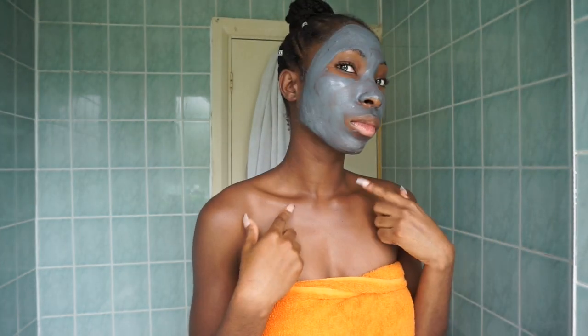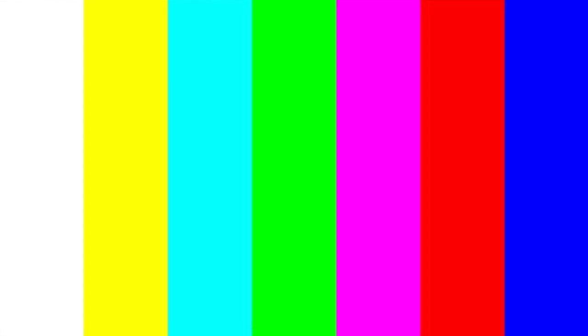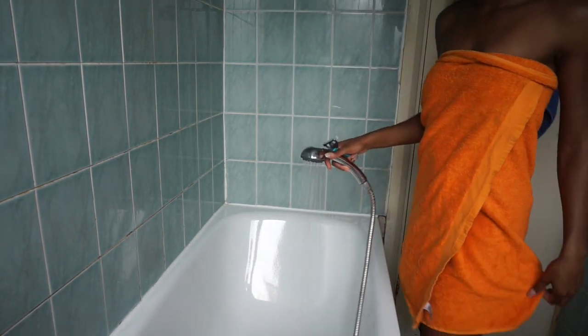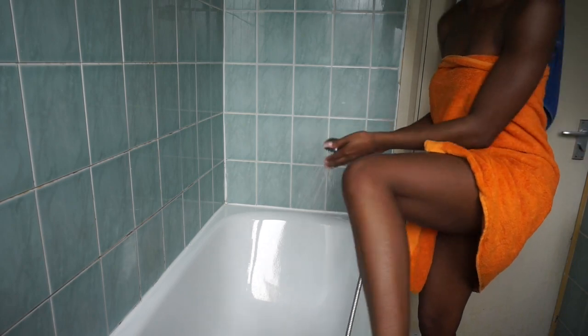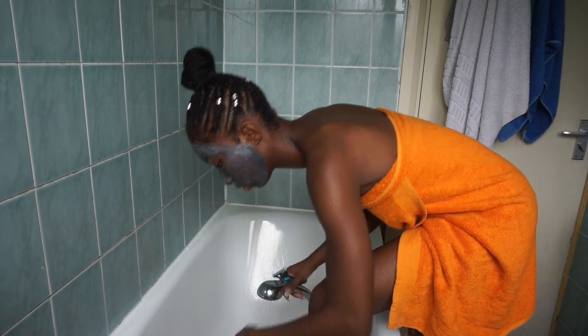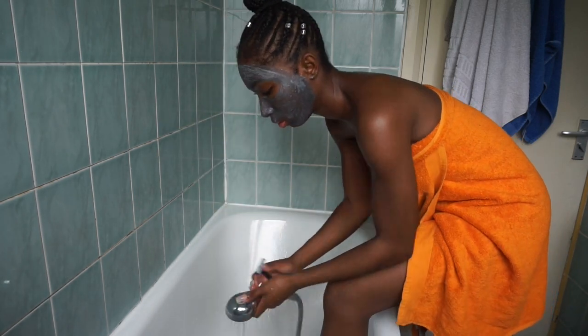While I wait, I'm going to shave my legs. So I'm now going to move on to shaving my legs. I still have the mask on my face because I just want to let it dry. So while it's drying, I'm just going to shave my legs while I'm waiting.